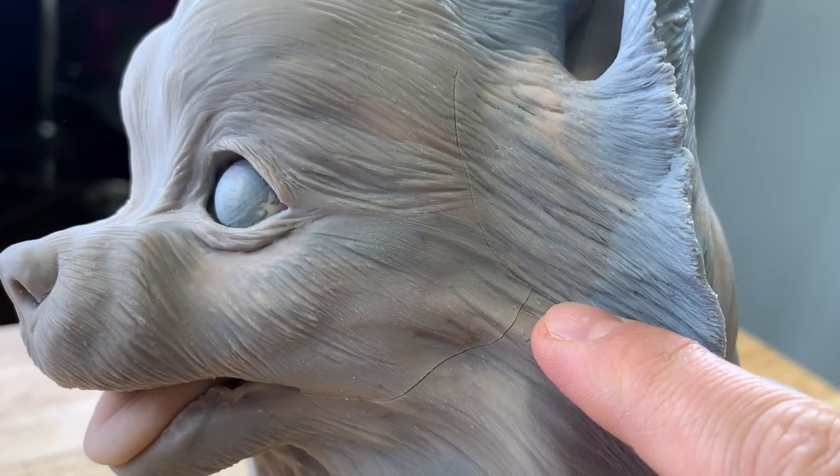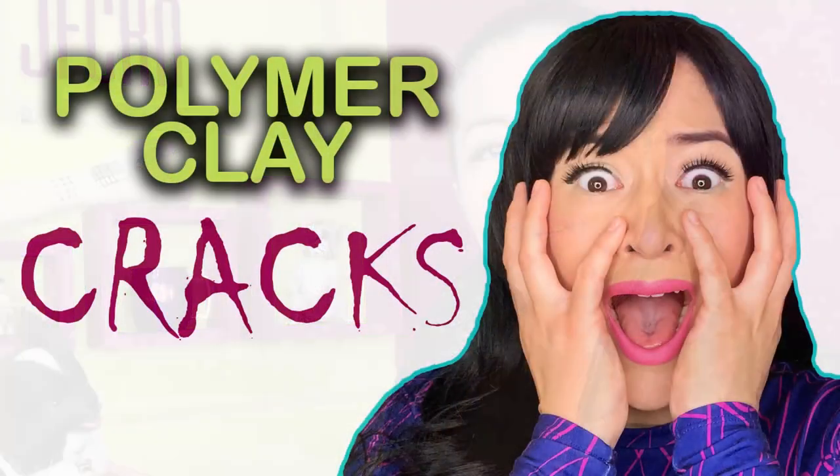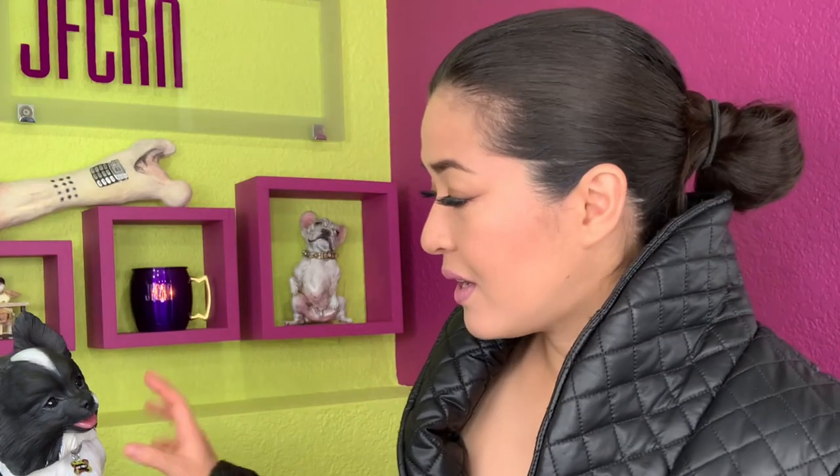I redid some parts several times with this piece. And also when I was baking it, it had some cracks on the side, which is fine — it's part of the process. So with this one, I also created a separate video, an actual tutorial teaching you how to fix cracks. That's a perfect situation right there, and that video will be released next Friday, so watch for it.